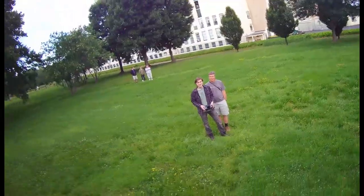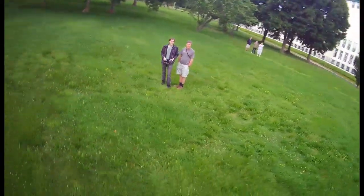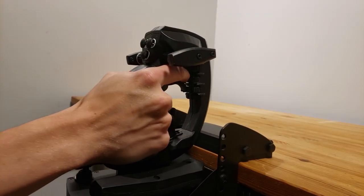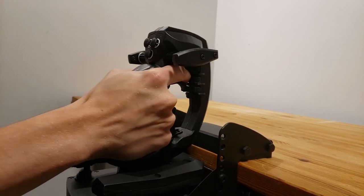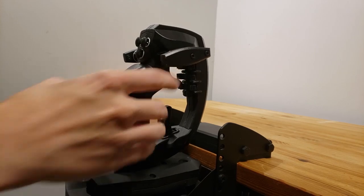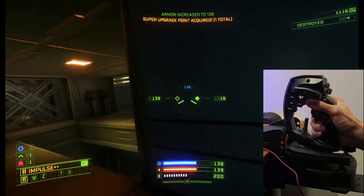They take a lot of time to learn and require a great deal of concentration to prevent mistakes. This 6DOF controller is a new paradigm for joystick control — a single stick which puts all six degrees of freedom in one hand. It does this by measuring forces applied to the handle.